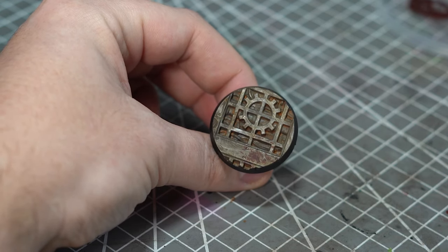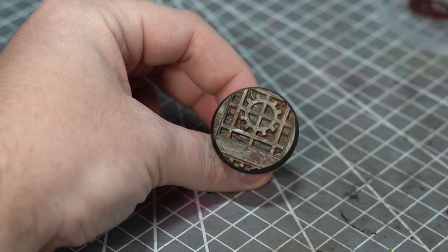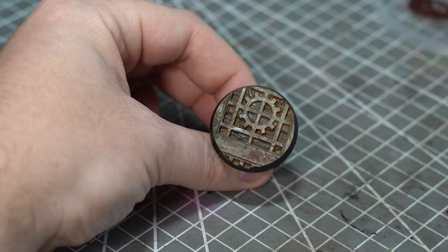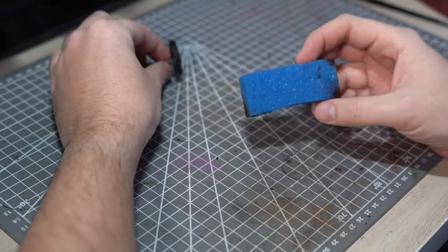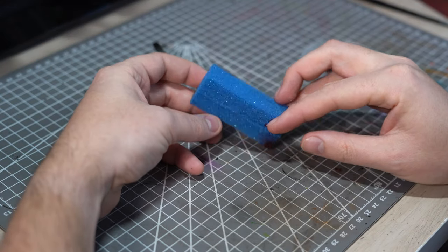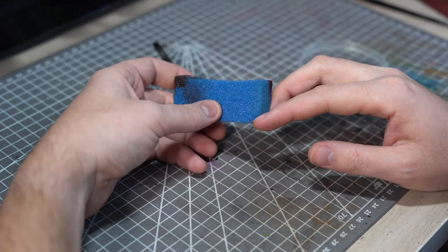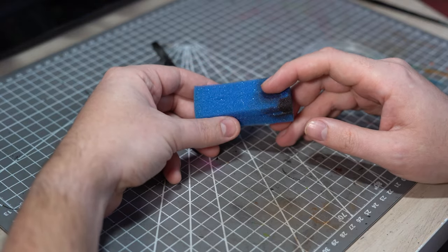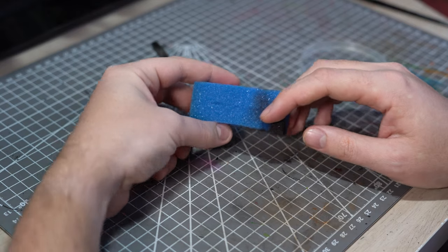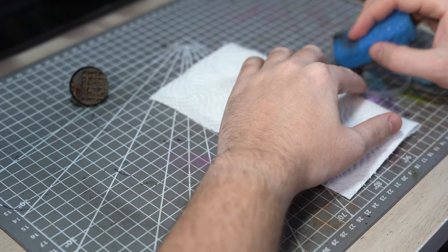We need to replicate the splatter effect, and there are multiple ways of doing this. The easiest way I tend to use is to apply it with a small piece of sponge or foam. I use bits which are actually inserts from a KR case. The foam is very similar to what Games Workshop used to put inside their blister packs, and this works beautifully for this purpose. As it's a little more dense, the gaps between the foam aren't quite so big, so for a small spatter effect it works beautifully.